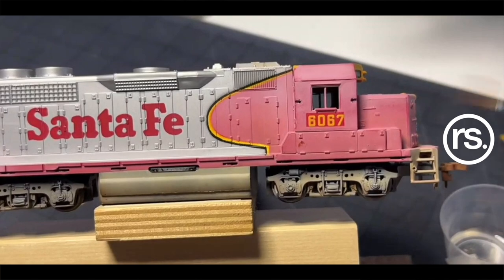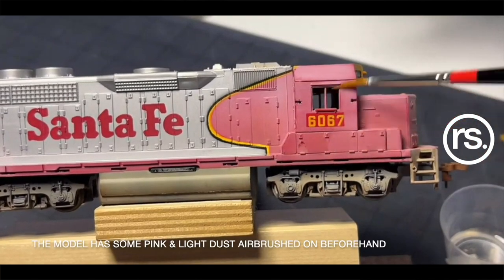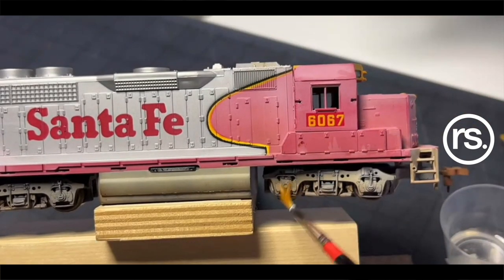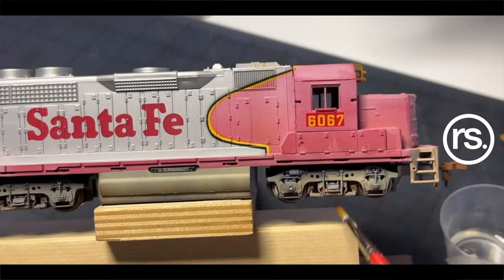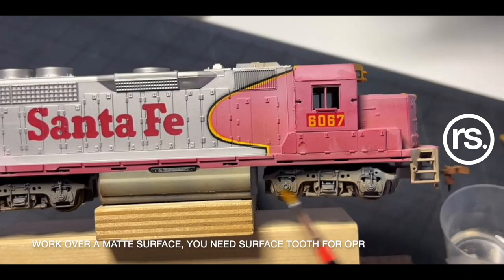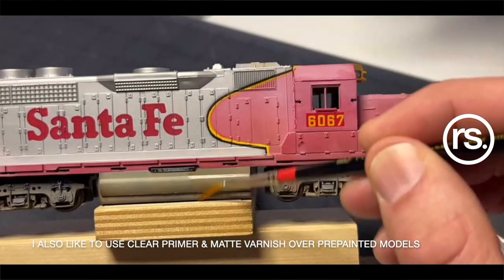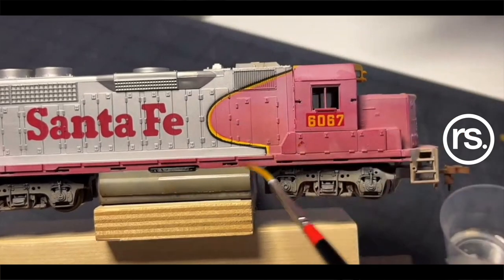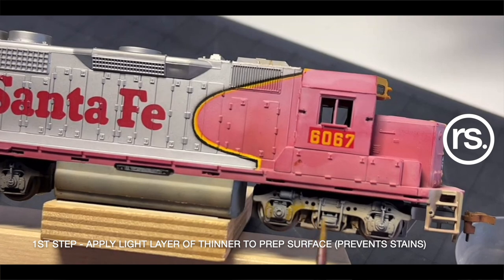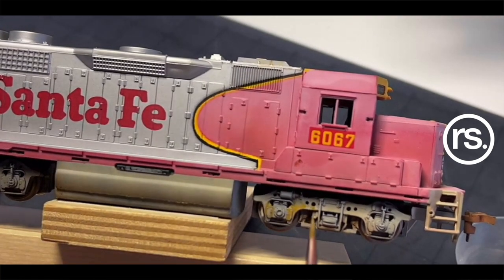This is HO 1:87 scale, but you can do this in N scale — it's applicable to any scale in any genre. Here we're doing 1:87 on this old war bonnet. I started with a light coat of airbrushing first because I wanted to get that faded paint down, the faded fuel tank area, and get some light dust into the trucks below before starting the oil paints. It's just a little easier to get the full color effect for a more heavily weathered subject like this one.